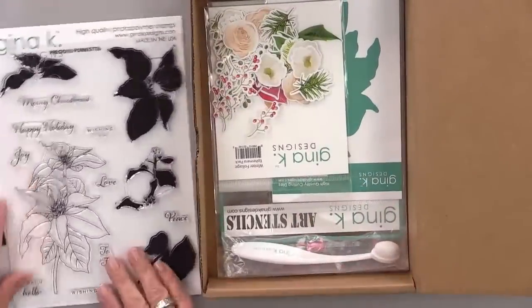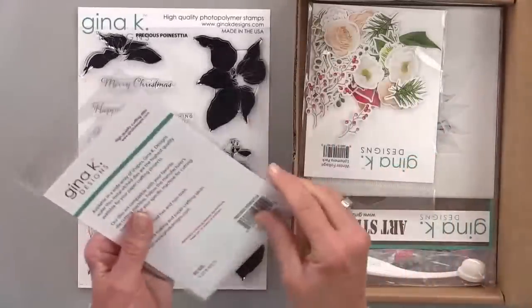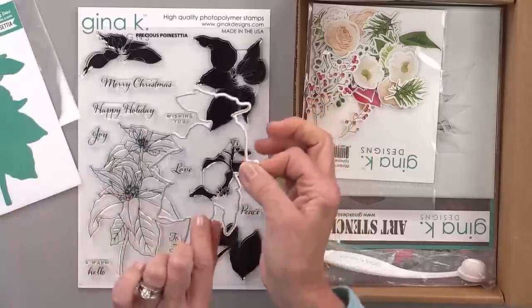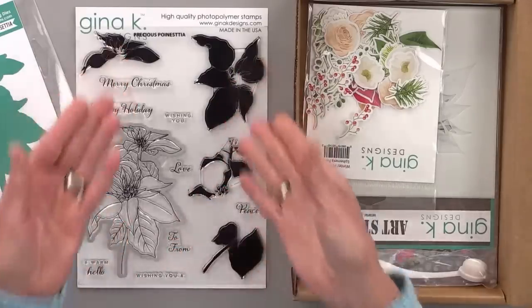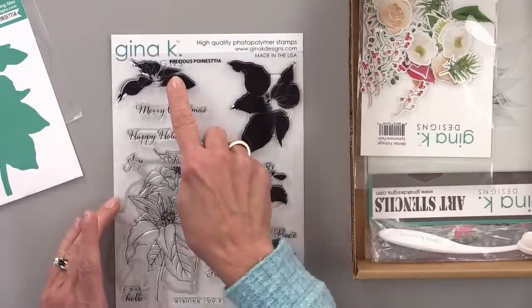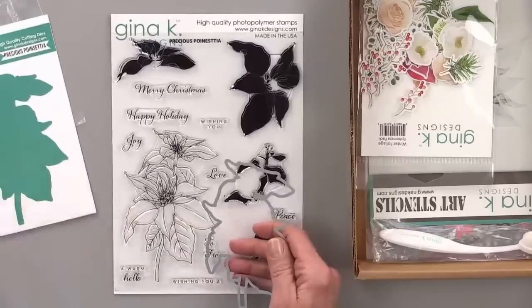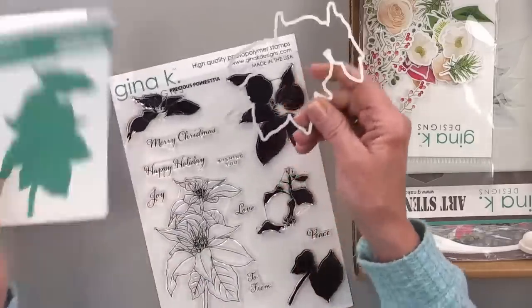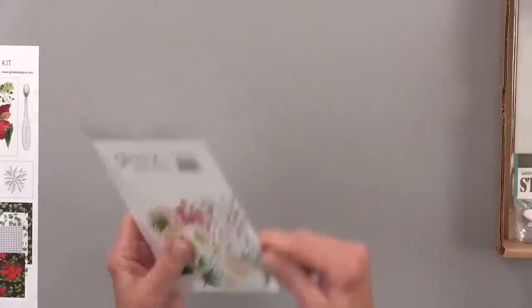The kit also includes a coordinating die — it's a big single die with no magnet since it's just one piece. It will cut out the entire poinsettia flower, whether you stamped and colored or stamped and layer-stamped. If you're really talented, you could cut this out and stamp just the inside pieces in color for a more art deco feel. You also get the Winter Foliage Ephemera Pack.